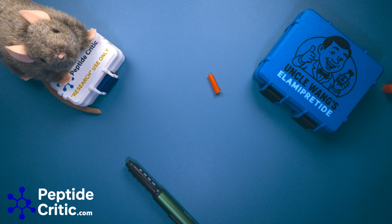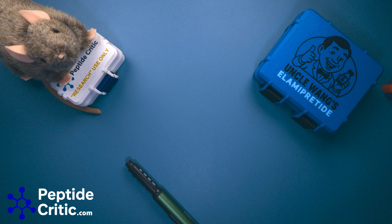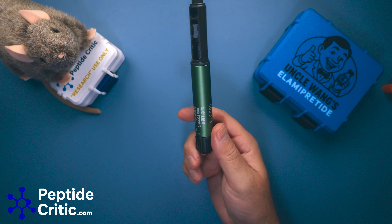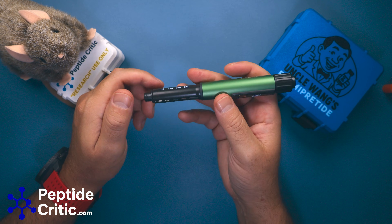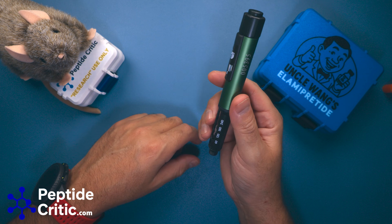I wouldn't use them for things that sting and require buffering, like researching NAD or anything along those lines, but for just about everything else they're great. I have three of these in my lineup right now — they showed up a couple days ago and I went through a few of them just to make sure the quality was there.